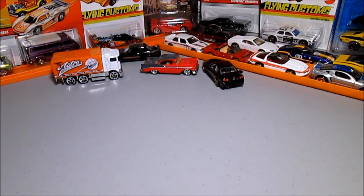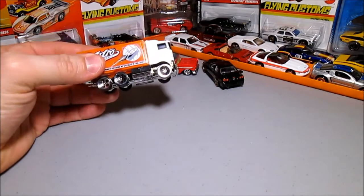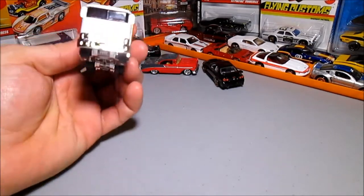Hey guys, it's Ezzy back with another video. This is going to be one of those random hand-grab-out-of-a-Tupperware-container reviews — whatever I get is what I'm going to review. Little shout out to PJ — that's a stupid question, do you have this one? Of course you have this one.